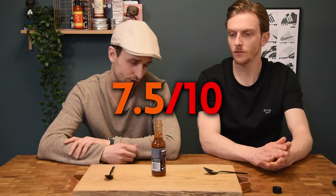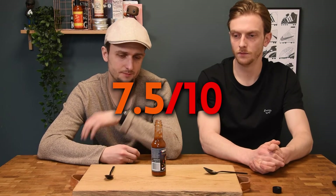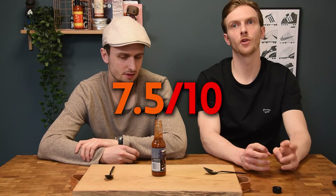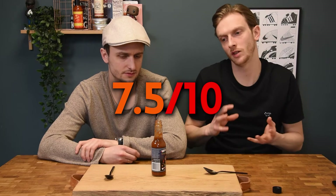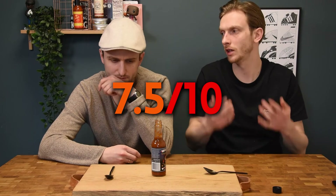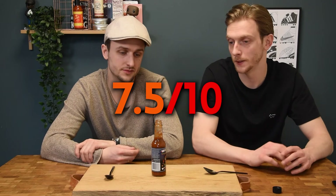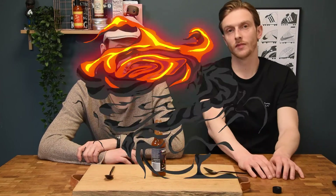It's still burning actually — yeah, also on the lips. It was really on the back of the throat at the beginning, but it kind of took over the entire mouth. If you touch your lips they'll burn as well. So 7.5 on heat.